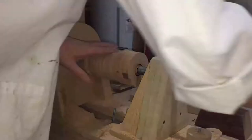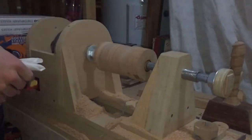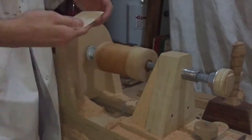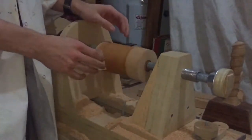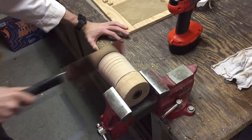Then it was time to sand it, and for this I used some water to raise the grain, because a cup is supposed to be washed after use. By raising the grain and sanding it repeatedly, at one point the grain will just stop raising.